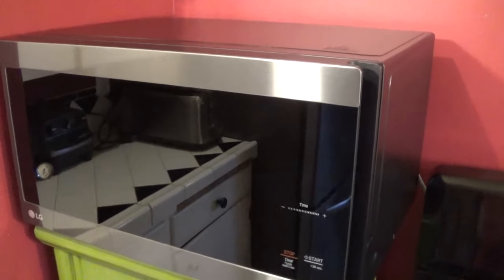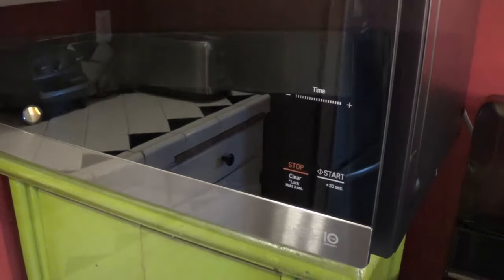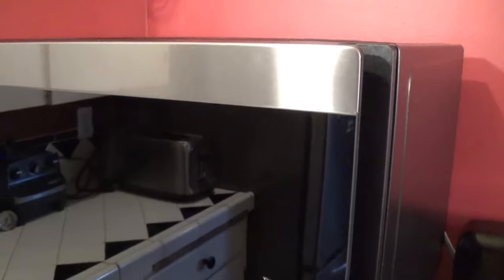Hello, this is Gio. Look what we have here — we have an LG NeoChef microwave oven. You might notice we don't actually have the time display currently on the microwave oven, so that's what we're going to do today. We're going to set the clock.